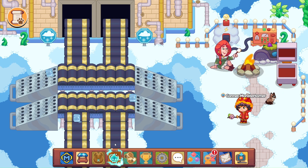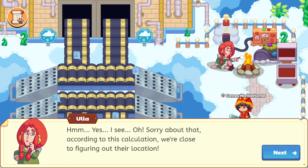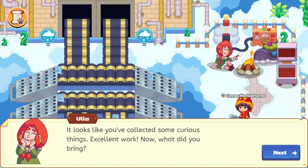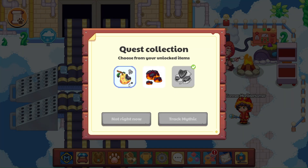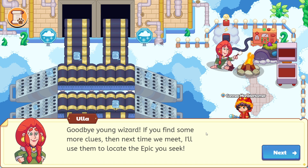I'm going to go ahead and switch out my wand here. Let's talk to Ula. According to this calculation, we're close to figuring out their location. That's awesome. It looks like you've collected some curious things. Excellent work. Now, what did you bring? We have brought some charred fruits. Goodbye, young wizard. If you find some more clues the next time we meet, I'll use them to locate the epic you seek. Goodbye, Ula.